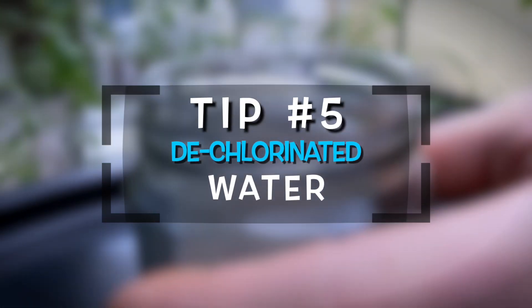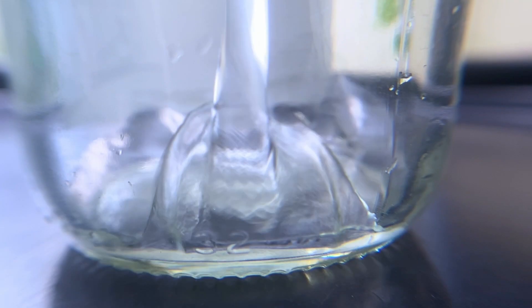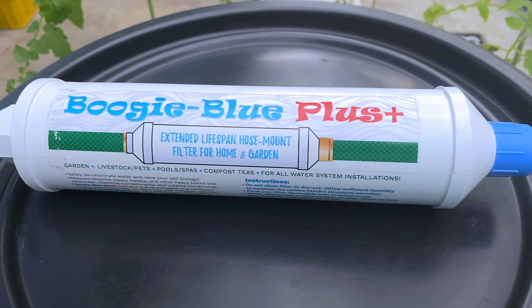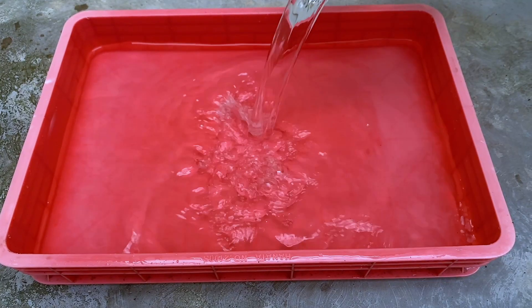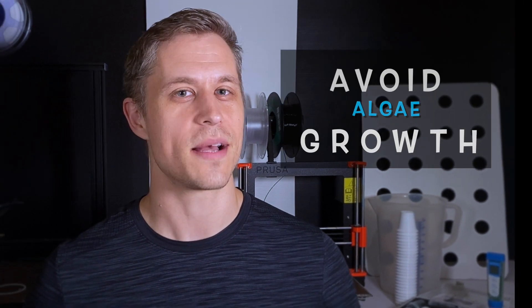Tip number five: use plain, dechlorinated water. You can clone many plants with plain tap water, though it may be good to make sure it is free of chlorine, which you can do with an activated carbon filter or by setting the water out overnight to allow some of the chlorine to evaporate out. Also, if your container doesn't block out sunlight and your water has high nutrient concentrations, algae growth can really make it difficult for your cuttings to establish healthy roots.